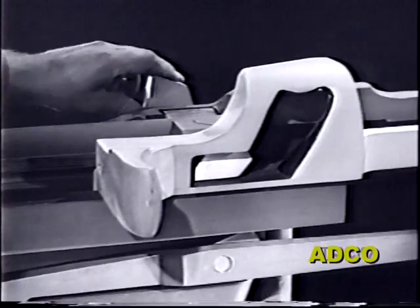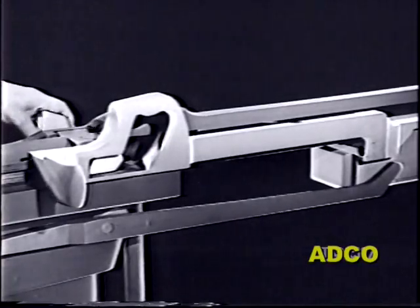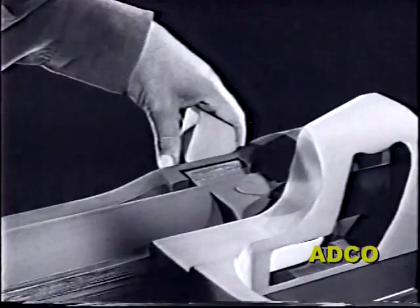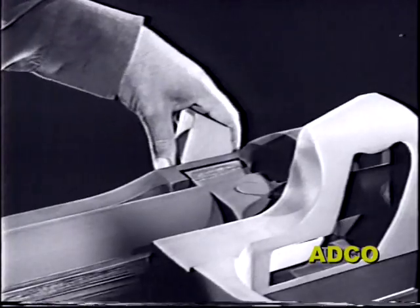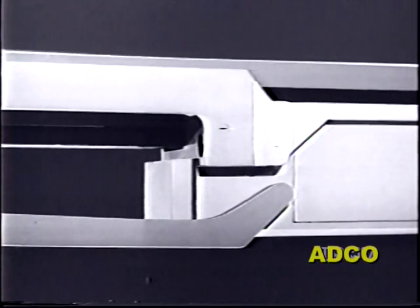As the lever is lowered, the spring rotates the trip, raising it above the sear. Now when the slide moves to the rear, the lever and the trip remain undisturbed, and the trigger mechanism functions just as though the full automatic feature had never been added.